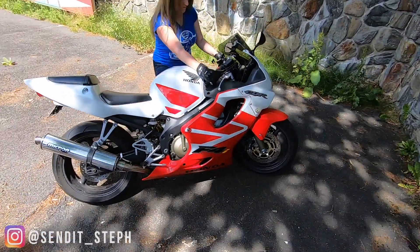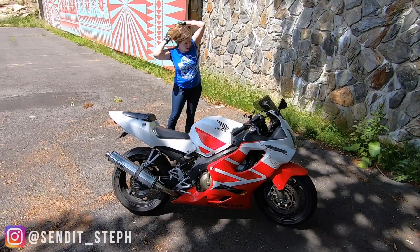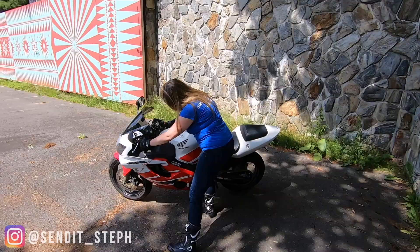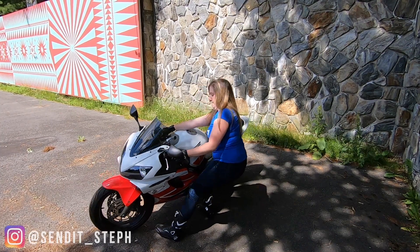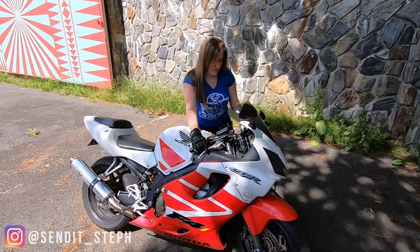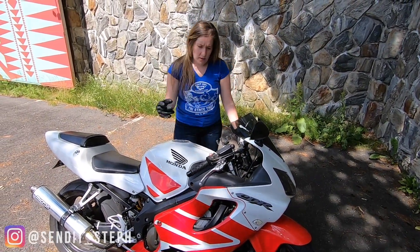Whoa, the front end gets up way too high sometimes. Well, because you're on a hill. Yeah, ideally I would be on perfectly flat ground, but we love finding that in Connecticut. That's why I keep slipping — because of the uphill.